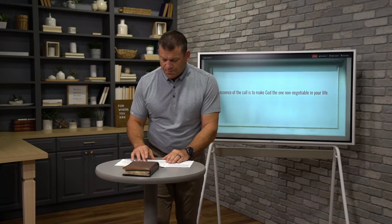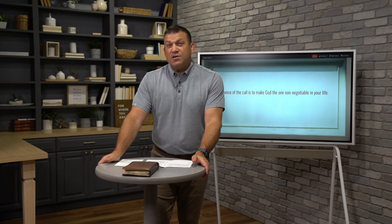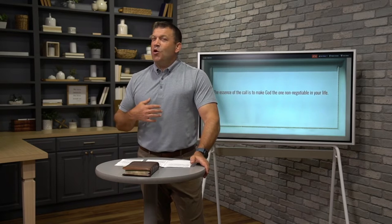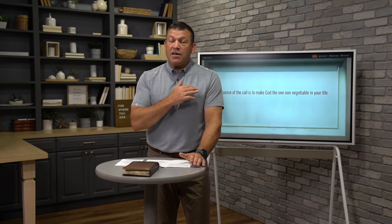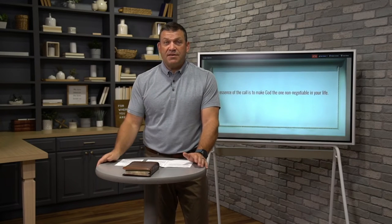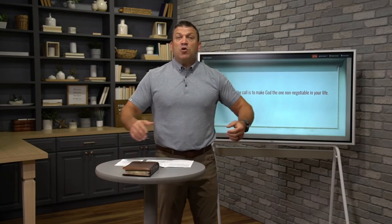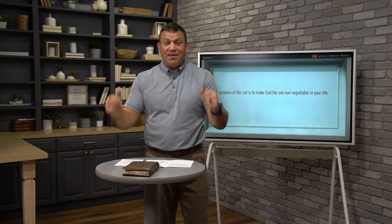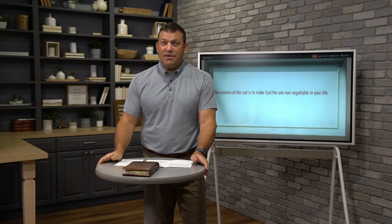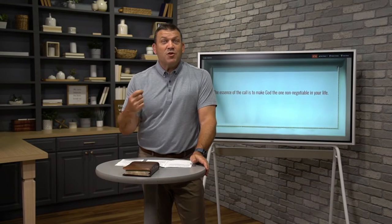What God is trying to do here in Abraham's life is teach him this lesson: the essence of the call is to make God the one non-negotiable in your life — to bring us to the place where God himself is the one non-negotiable, because he alone is the one thing that cannot be taken from me or you. And here's the challenge: what do you hope God never asks of you? What is it deep in your heart that you think, I hope God never asks me to go there, to do this, to give up this? That's what's happening for Abraham. Abraham's whole life was trusting God. Now God has given him the one thing he most desired — a son, an heir. Don't take that from me, God. The son of the promise, Isaac, has become the functional God perhaps for Abraham, and God is dealing with that.